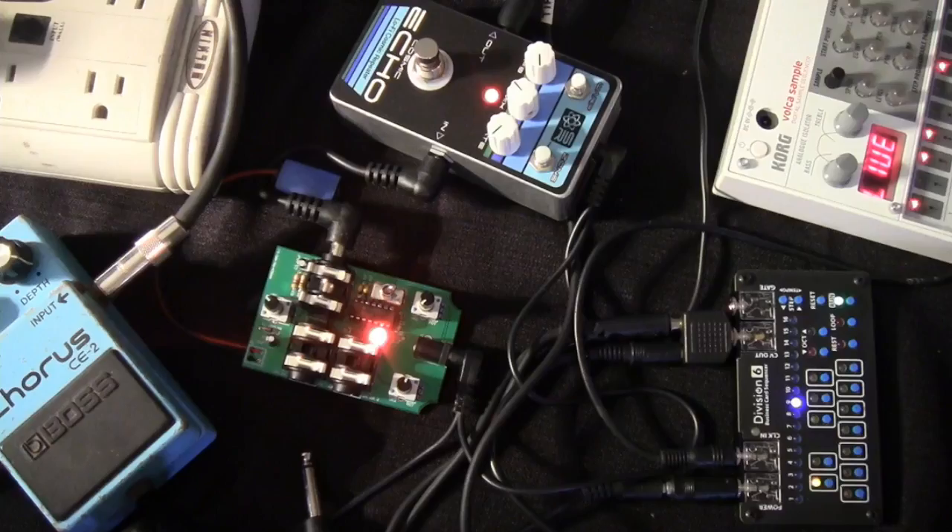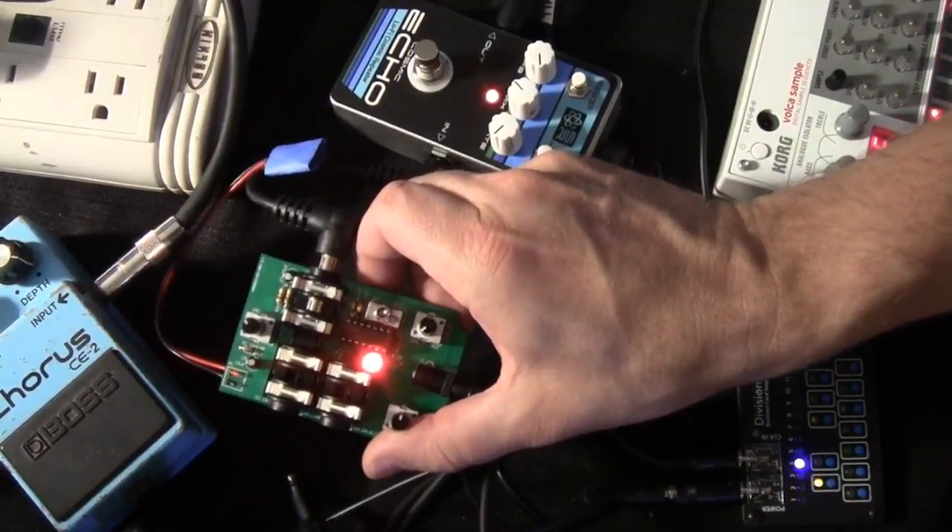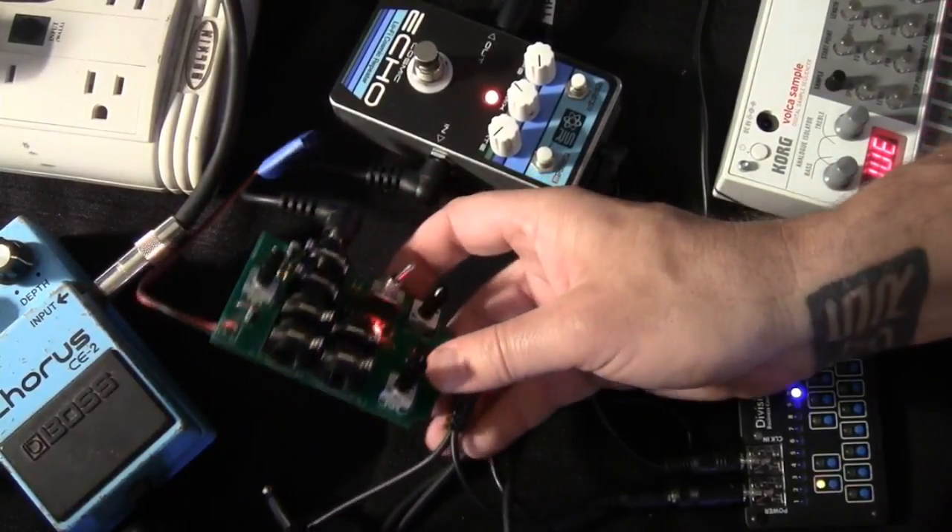Hey guys, Steve here, Scyther Tech. Today we've taken our Atari Punk console and our Chaos NAND console versions and brought them into an almost no-wires version, which just makes them easier to build.